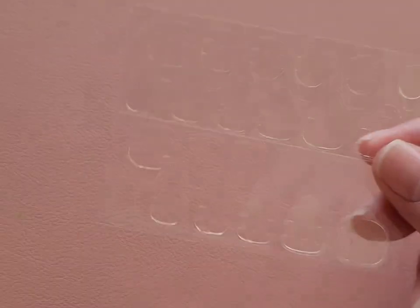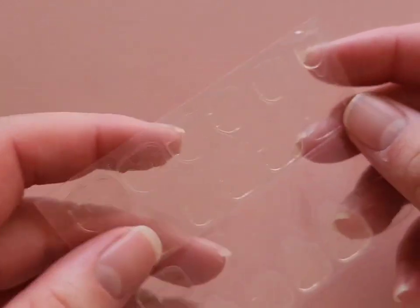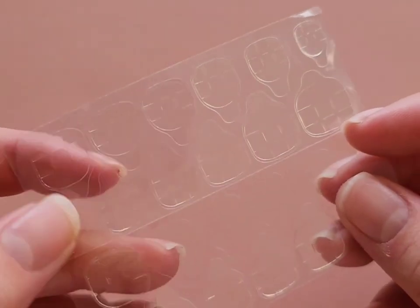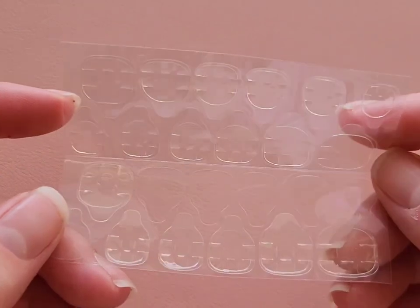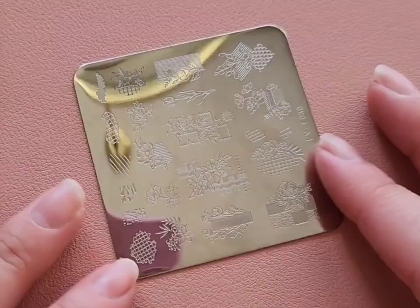Next up are these little sticky tabs that you can adhere false nails to your natural nails with. A nail tech I follow said these are really good for making false nails because you can reuse them over and over and attach them to nail stands. Since I use nail stands a lot in my YouTube videos I decided to try them out and they work amazingly. I am loving these.